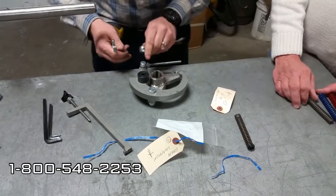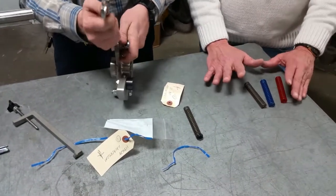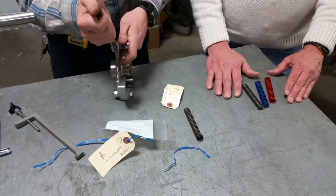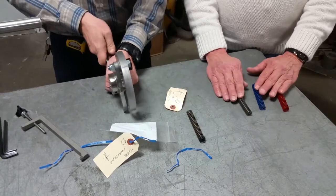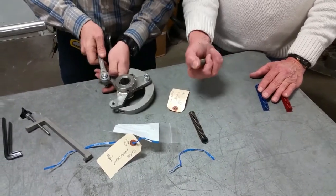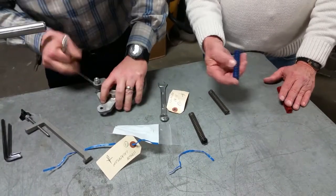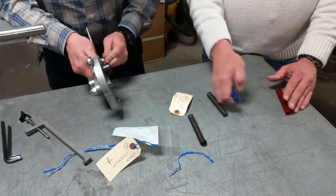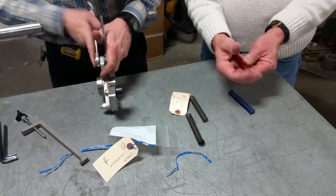Now, the springs — over the years they have changed colors as manufacturers have changed and as other spring companies have been bought out. But for your auto loads, you've got three primary springs. Your cross feed and your tucker table are going to use the black spring, which is the weakest spring. Your infeed is going to use the blue spring, which is a medium weight spring. And your top transfer is going to use the real stiff spring, which is a red spring.